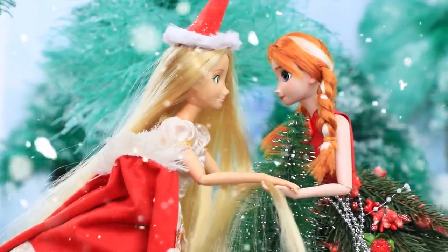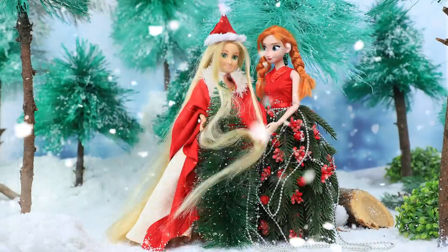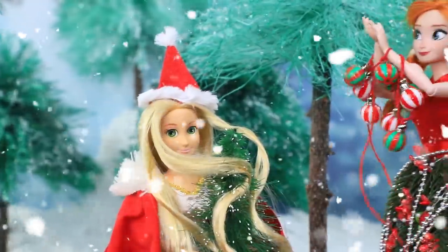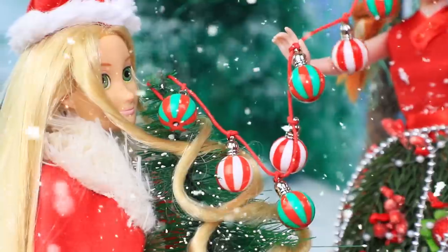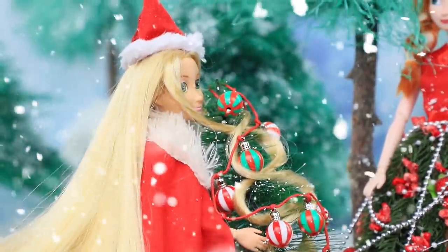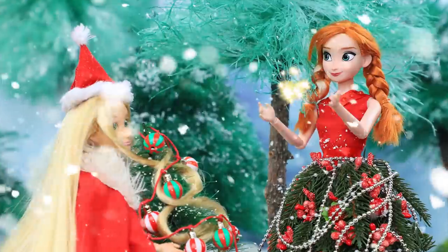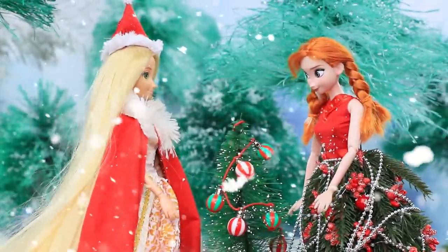Stay still, I'll help you out. Wait, I got an idea — hair shaped like a garland looks very stylish! Hahaha! Okay, I'm kidding. Let's hang the real thing. Maybe you can help me first? The girls decorated the tree together.